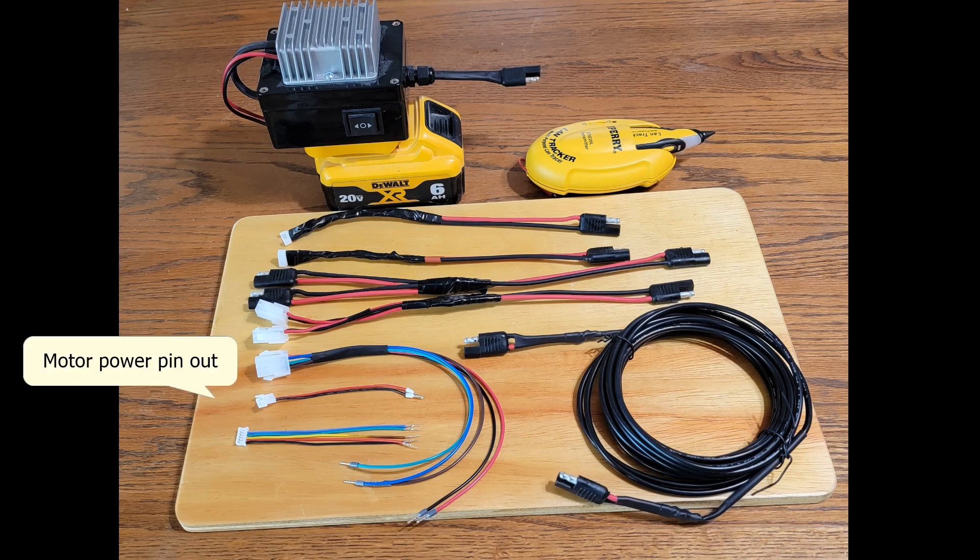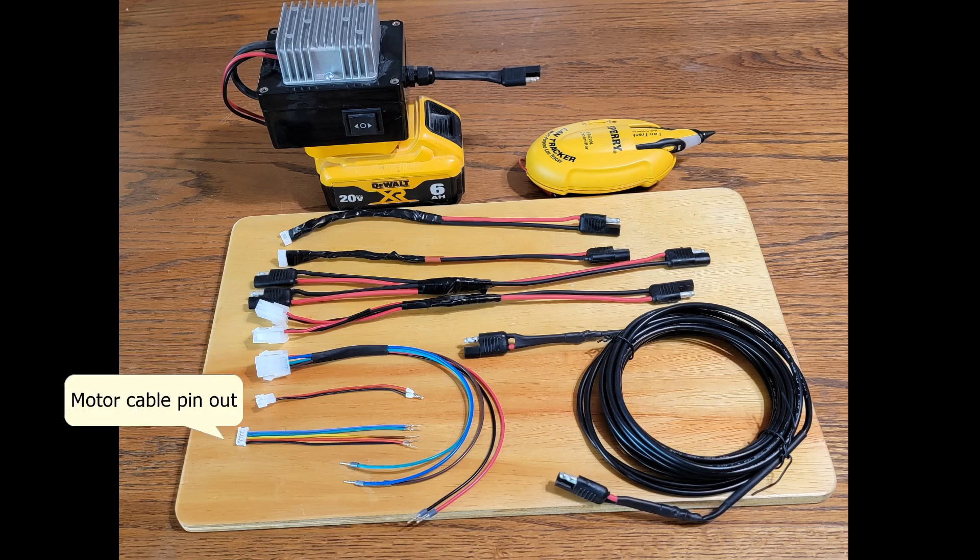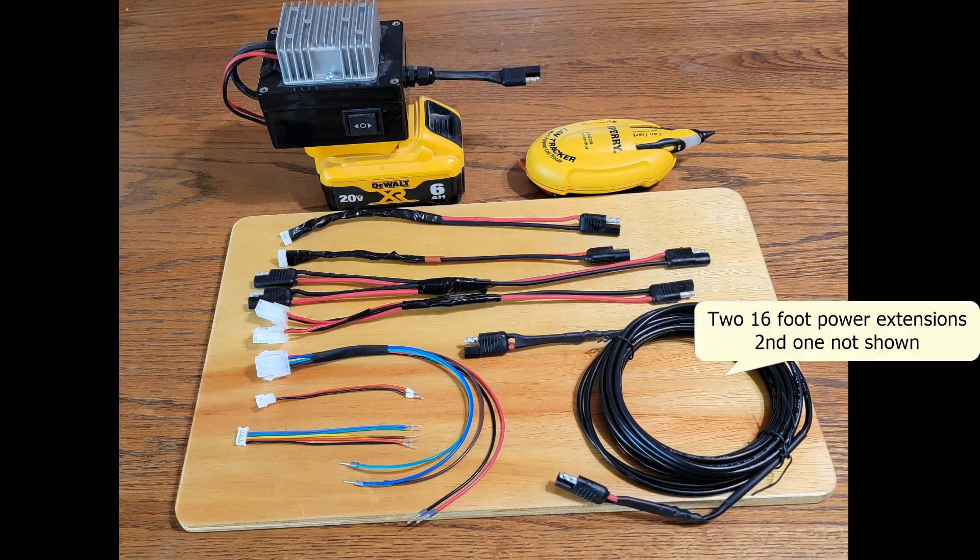The next group of cables are pinouts of the slide motor cables. The last cable on the right is a 16 foot extension — I have two of those, though only one is shown.